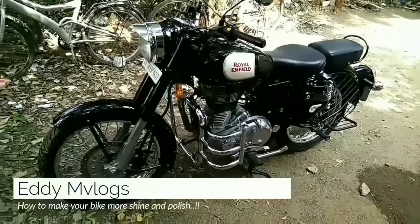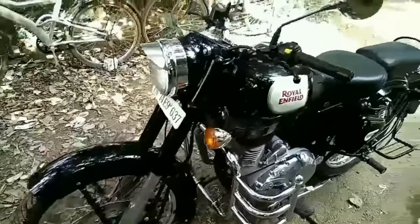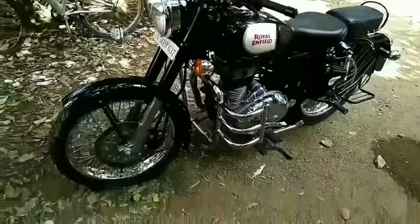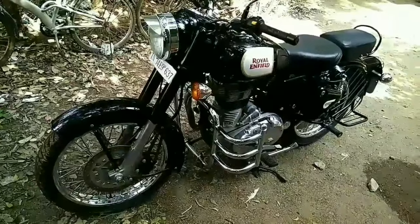Hello everyone. In this video I will be showing how to make your bike shine. We don't need to make the whole bike shine, some of the places we have to apply the cream to make it shine.